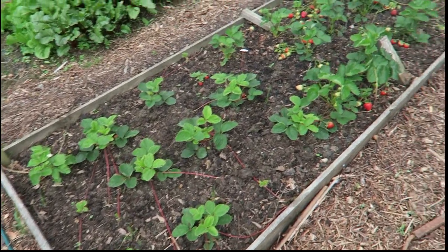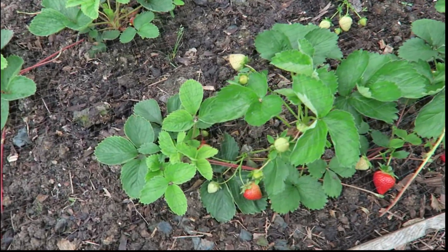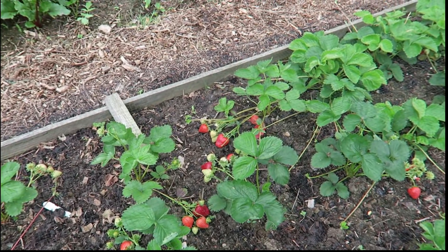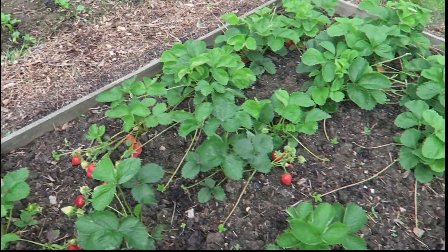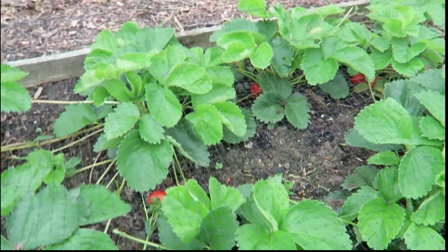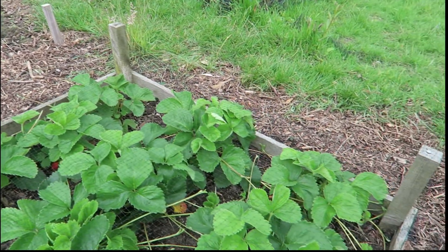Strawberries — now then, look at these. They're absolutely fantastic. I'm going to be picking some before I go today. There's loads of them in there. And as I said before, these are first year plants.